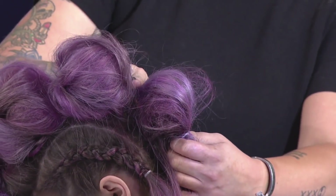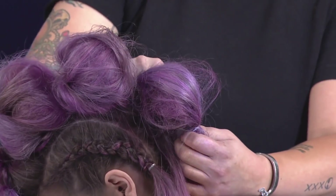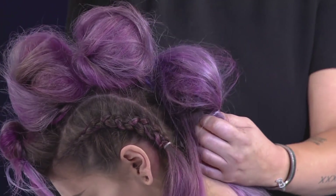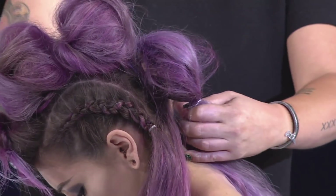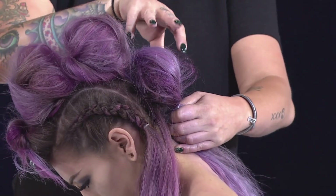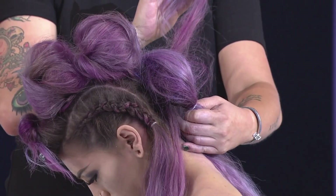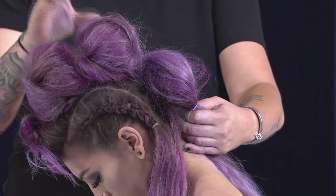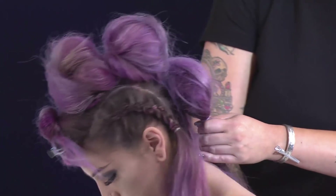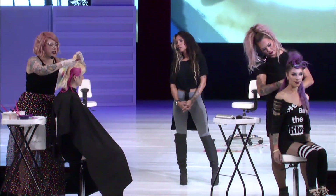With three bubbles left, Steph took the remainder from the second bubble, took a top piece from it, split the rest in half leaving them loose on each side, then connected them to the base of the third bubble. This makes the bubble bigger and utilizes the leftover hair to fill in any hollow space at the bend.